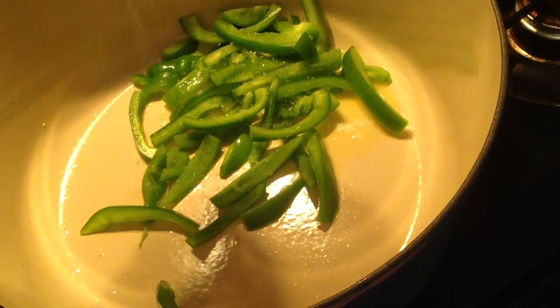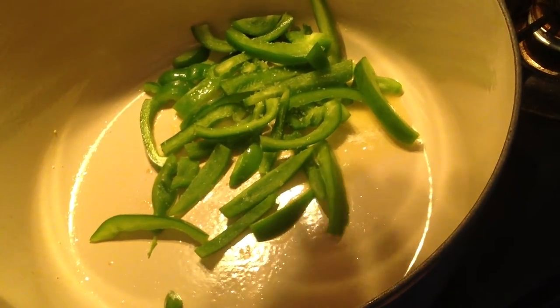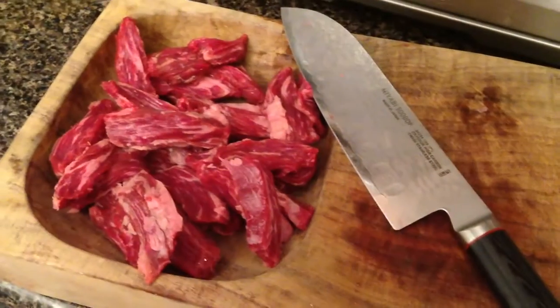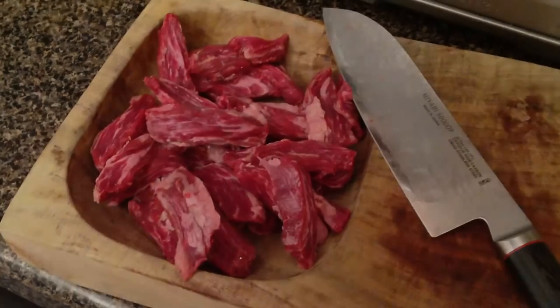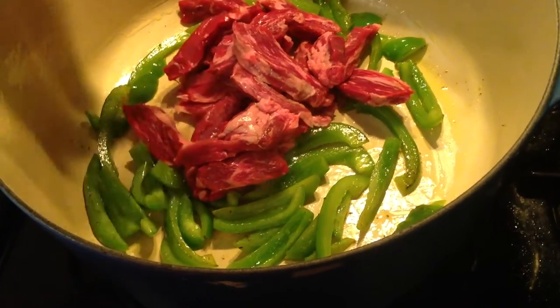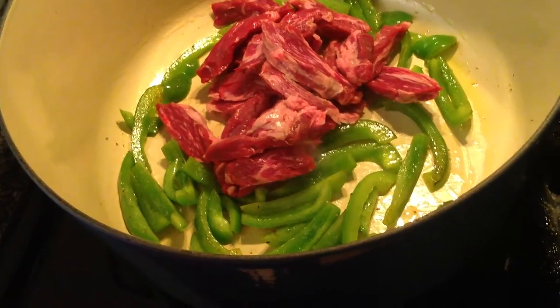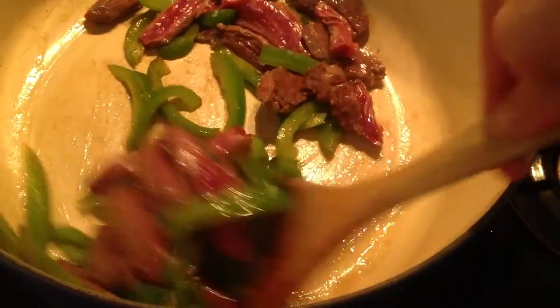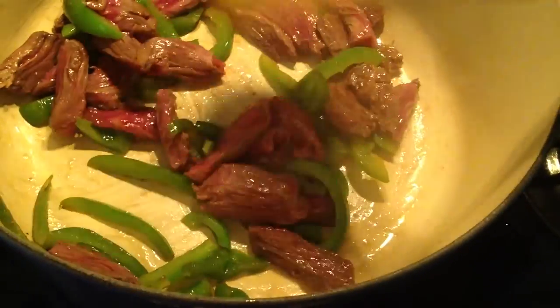Slice one green bell pepper and sauté in one tablespoon unsalted butter. Slice half a pound of skirt steak. Add the skirt steak to the pan with the peppers and sauté until the meat is browned and cooked through, stirring occasionally, and adjust seasoning to taste.